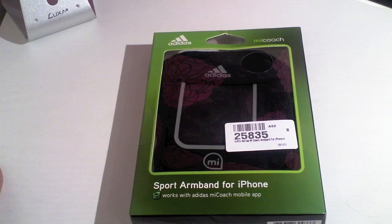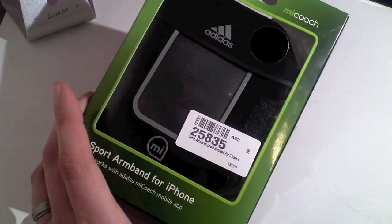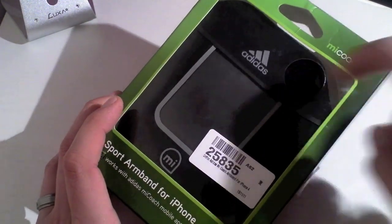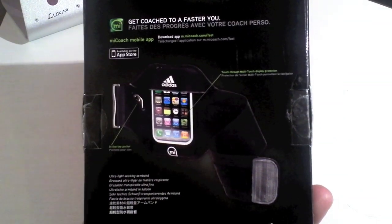So let's have a look around the packaging and tell you a little bit about it. This is the box itself and it tells you exactly what you are going to get. There is a small cut out so you can feel the material that the armband is made out of, and then on the back it tells you a little bit more about it.